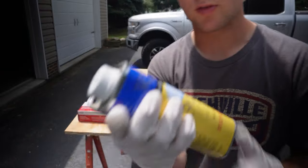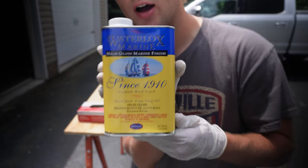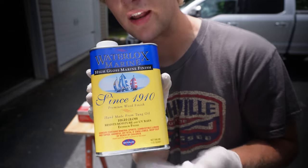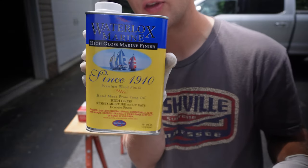Here's what we're going to use to seal this — a really nice exterior wood protector. It's Waterlox Marine, a wood finish you put on to protect it. Really nice stuff.